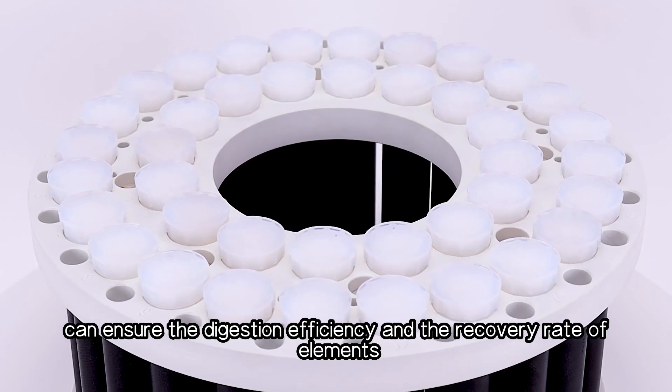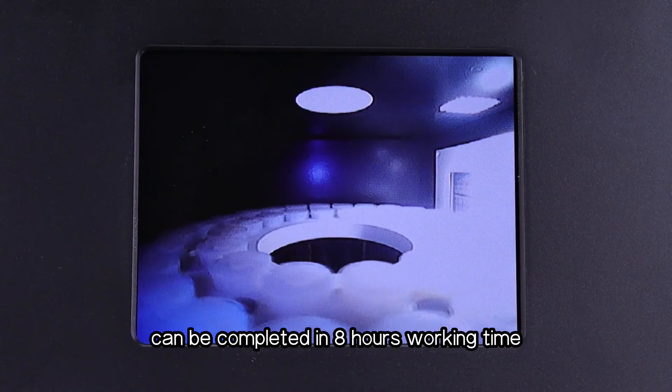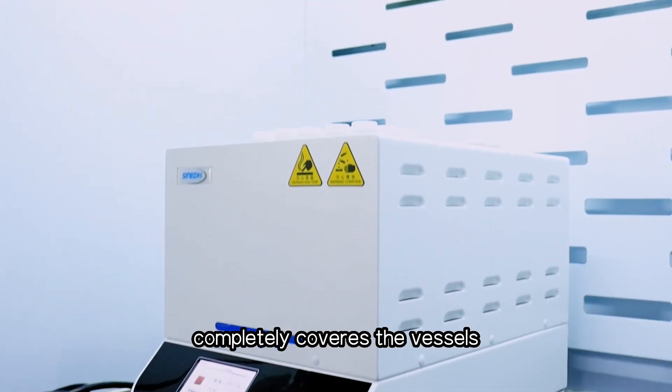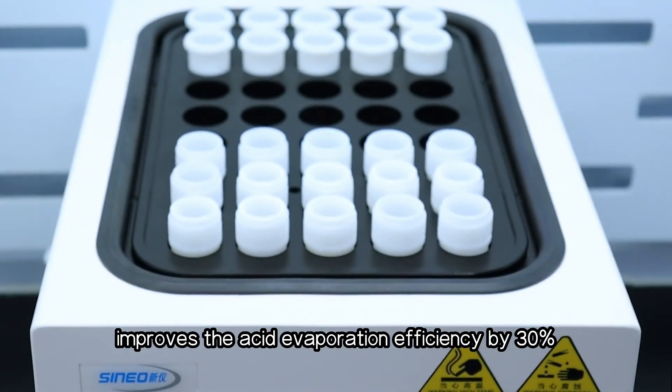The 40-position ultra-high-throughput rotor and high-pressure vessels ensure digestion efficiency and high element recovery rates — as many as 160 samples can be completed in eight hours. The deep hole hot plate completely covers the vessels and improves acid evaporation efficiency by 30 percent.